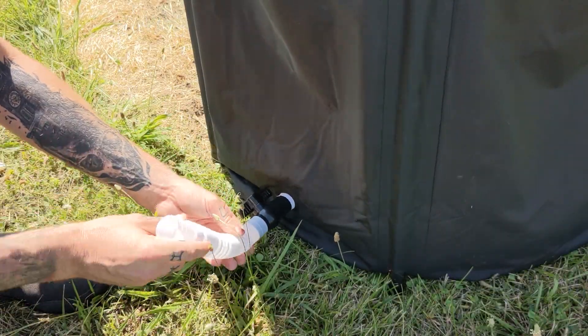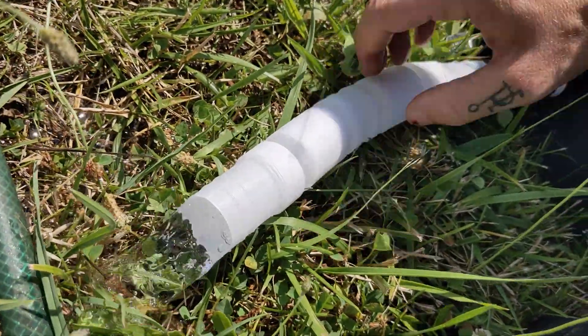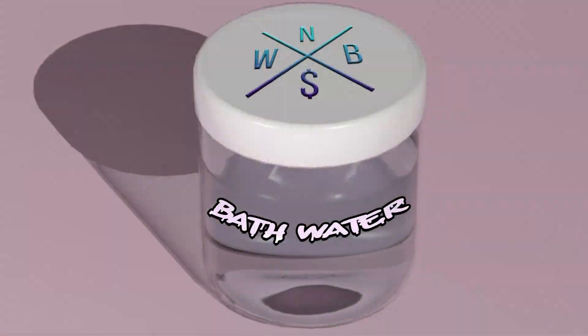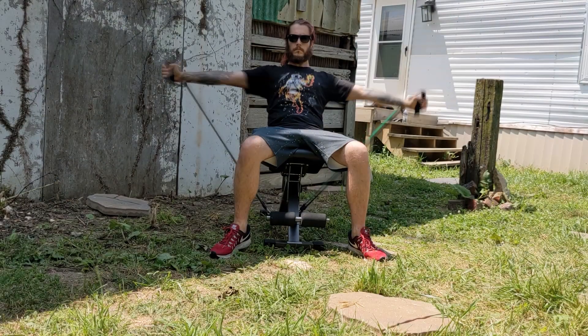At this point, you can use the expandable tube to direct and drain your water wherever you want. You can use this to water your garden or jar it up and sell your ice cold bath water online. And while you do that, let your body warm up naturally.